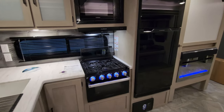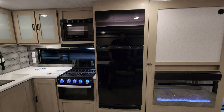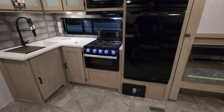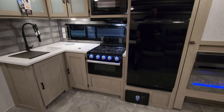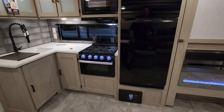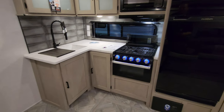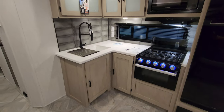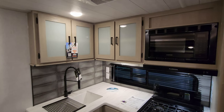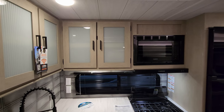In the kitchen area, there's a 10.7 cubic foot Furion 12-volt refrigerator, an electric box with breakers and fuses below, and a matching Furion oven with a light and glass front. The three-burner gas stovetop has a flip-down glass lid for extra counter space. You also have storage under the sink, a high-rise sprayer faucet, a double bowl sink, a Furion hood range with light and fan, and a Furion microwave.